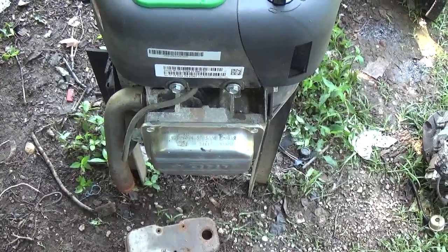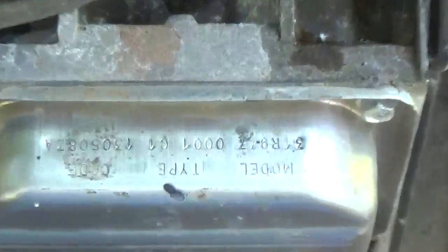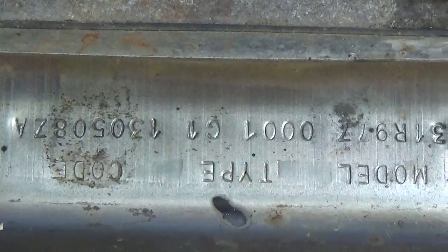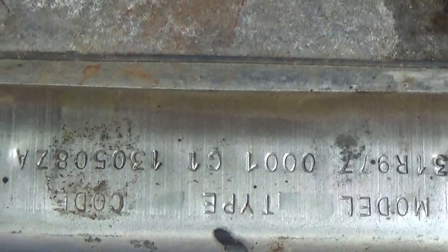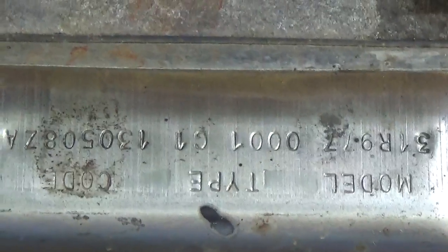Hey YouTube, this is Kevin Boland of Boland Small Engine, and today I wanted to talk to you guys about where you can potentially find the model, type, and code on a lot of these Briggs engines. It can be very difficult, especially if you're new at this and you have no idea what you're looking for, and you're trying to give numbers to a small engine tech or mechanic that you want to source parts for you.